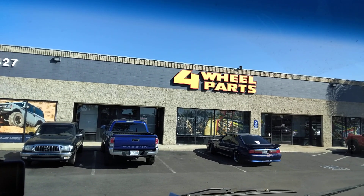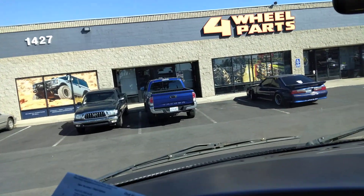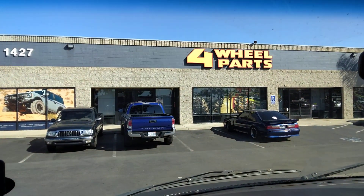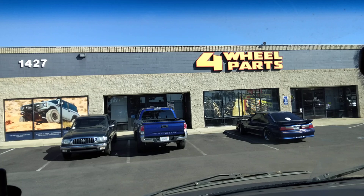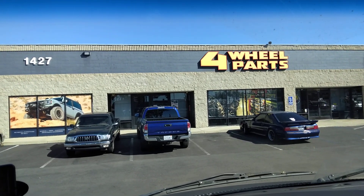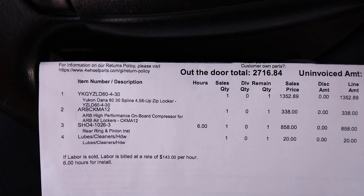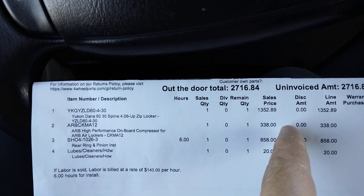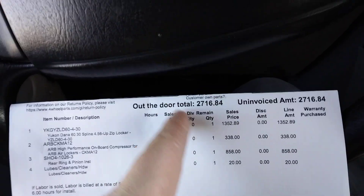It's getting serious now — I'm getting quotes for rear locker options. Unfortunately I didn't get the answer I wanted. On the Four Wheel Parts website there's an Eaton e-locker for a Dana 60, but they couldn't find it in their computer. I like walking into stores and talking to people. He told me there's a Yukon air locker, so that's $1,300, a compressor is $338, and they're charging $858 for install.